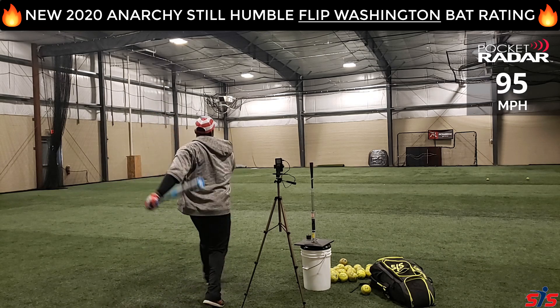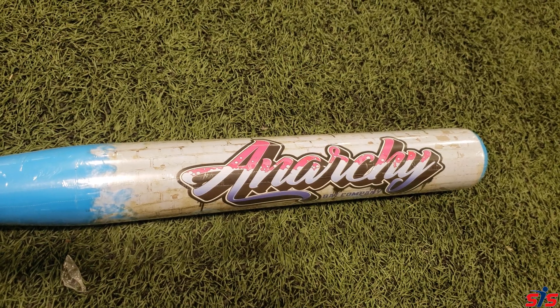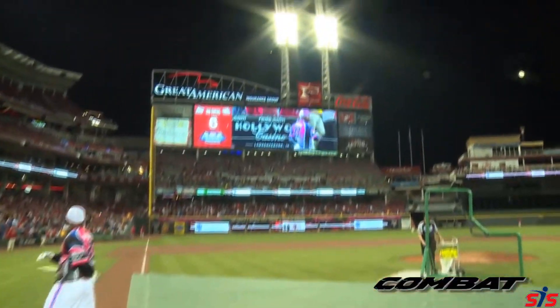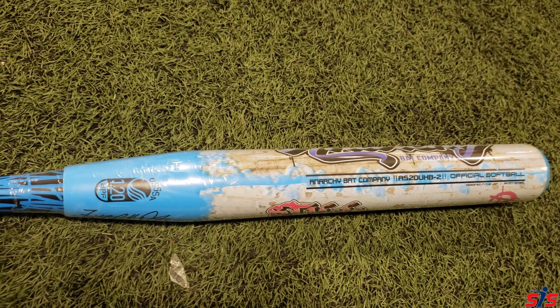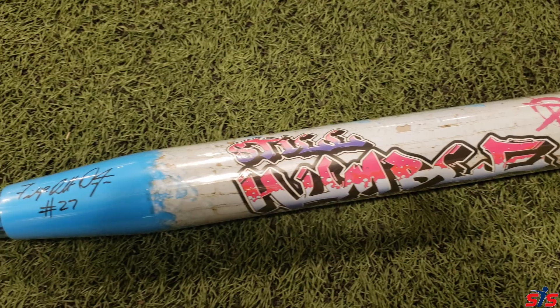In this video, we rate, test, and review the new 2020 Anarchy Still Humble Flip Washington Softball Bat. This bat is a 13-inch barrel, it is half-ounce unloaded, and it's USSSA certified.